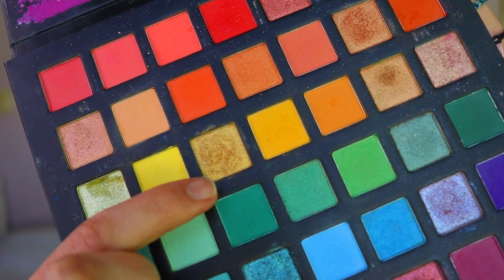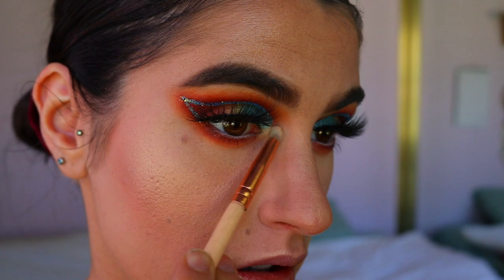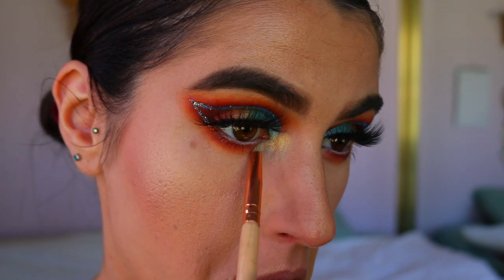Finally I add lashes — these are the fluffy lashes from Attitude. They are so beautiful with this look; I love how dramatic they are and they just add so much fullness and drama.